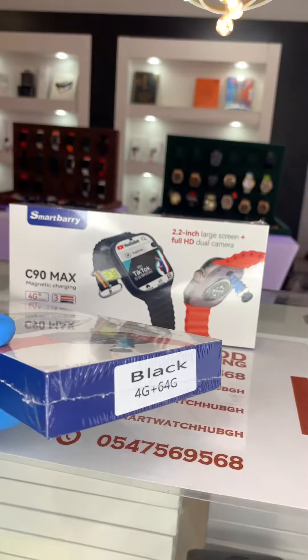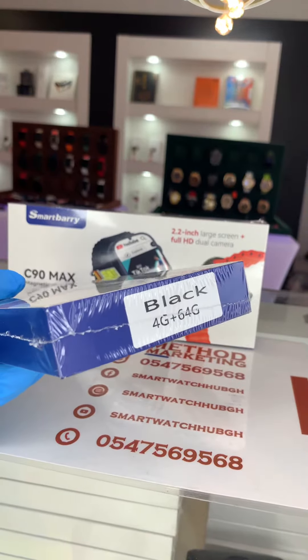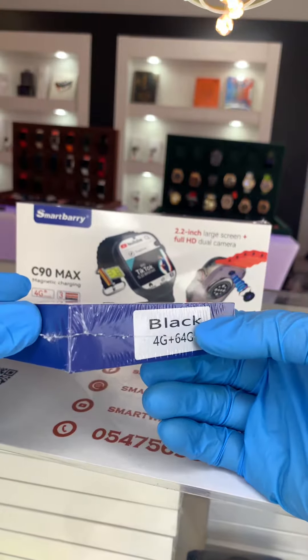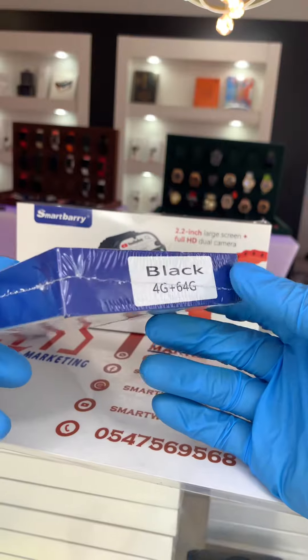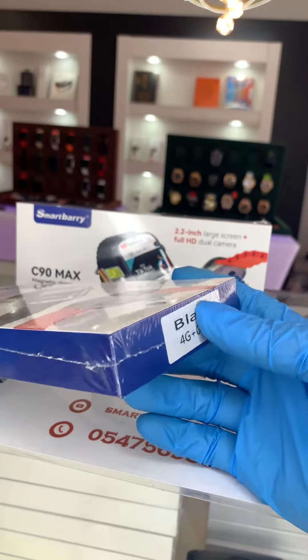Being a Honeycomb model means it can access the internet — it takes a SIM card and can access the internet. The RAM and storage size is 4GB plus 64GB. It comes in black, which is why you see black here.